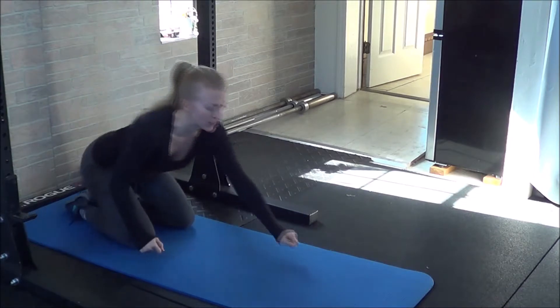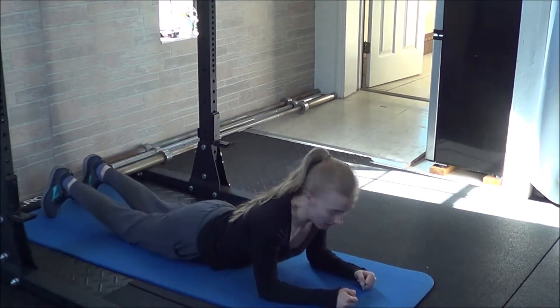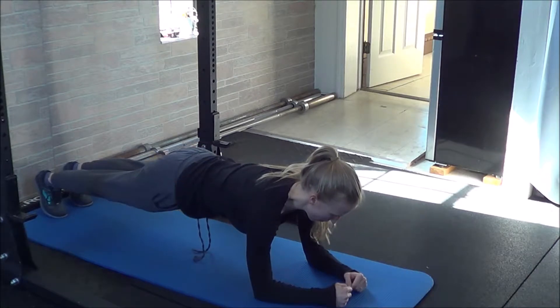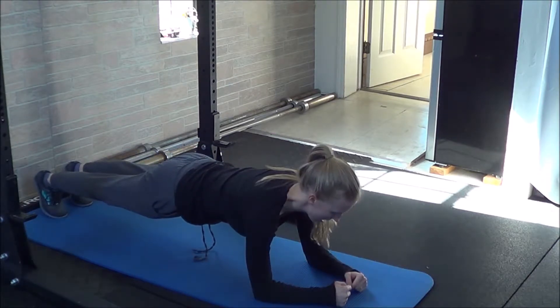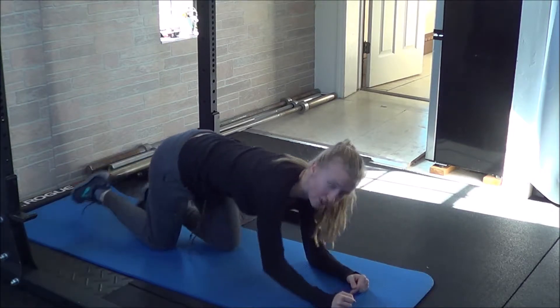From there, move into a regular forearm plank. Down on the ground, you'll tuck your toes under, pick your body up away from the floor and hold as long as you can, trying to squeeze your glutes as you hold, keeping your eyes forward toward the front of your mat.